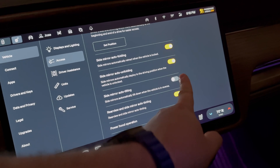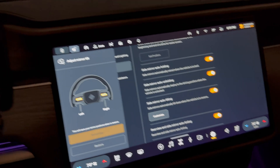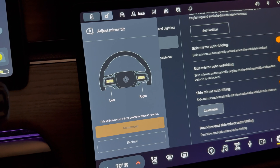By default this will be off. You will click it to turn it on and then you will hit customize. You'll get this little menu that pops up that says use the left and right steering wheel controls to set up your mirrors.